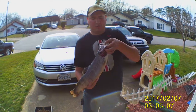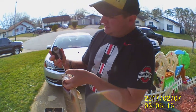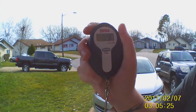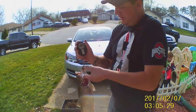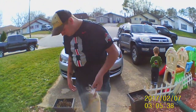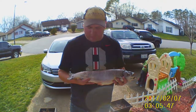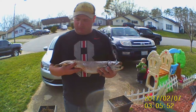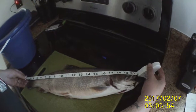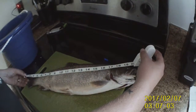Alright guys, this is the brook trout I caught earlier — I got it weighed and everything when I got home. The scale is zeroed out — so almost 3.3 pounds. I don't have the measuring tape handy but I'll take a picture of it with the tape. So I'm going to measure it real quick — it looks like it's right at 20 and a half inches. Definitely by far the biggest brook trout I've ever caught, so I'm pretty happy about that. Thanks, bye guys.